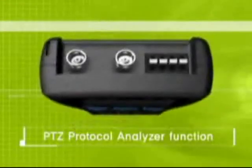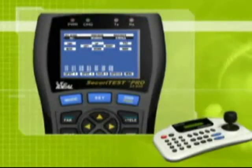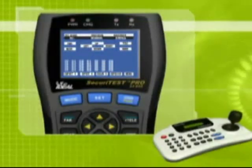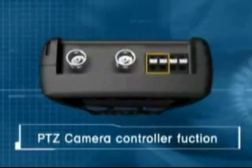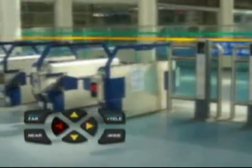The Security Test has a function of analyzing the PTZ command and displays the protocol code on its monitor. It controls and programs a variety of pan-tilt dome cameras. This will allow CCTV installers to test the PTZ at the actual job site.